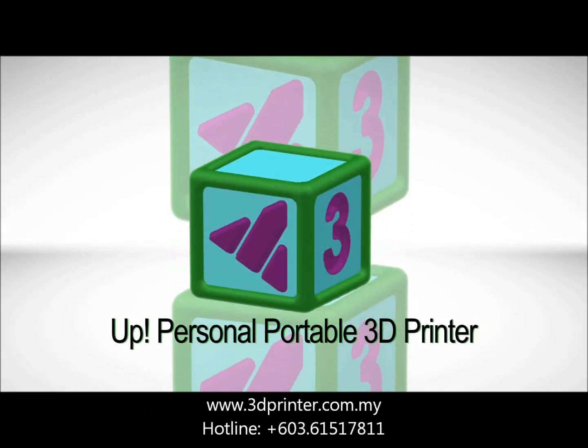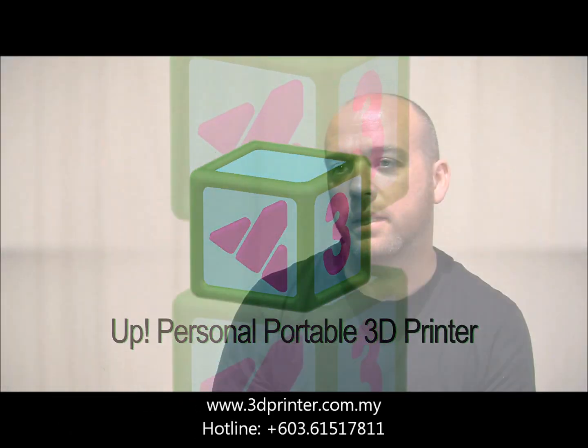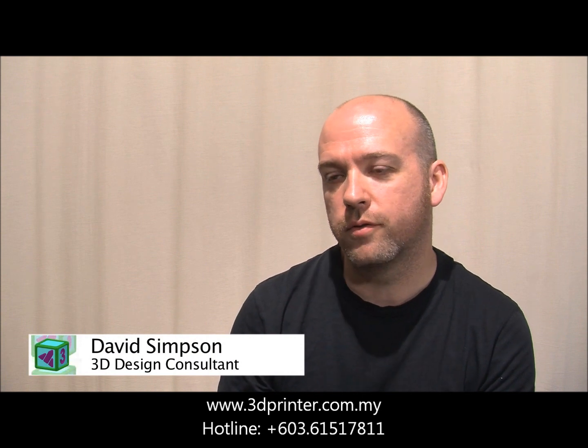Historically, 3D printers have always been really expensive. The UP3D printer is the first affordable consumer 3D printer that you can have working within 15 minutes of taking it out of the box.